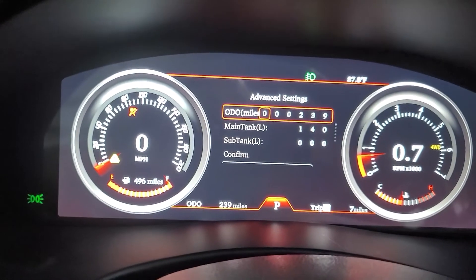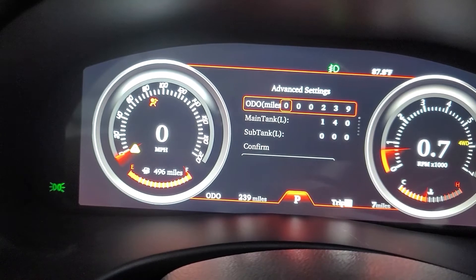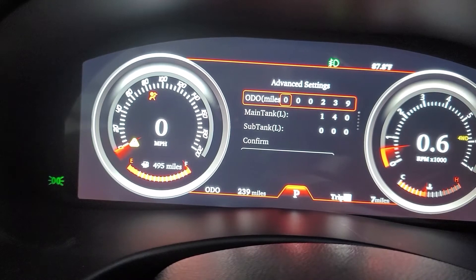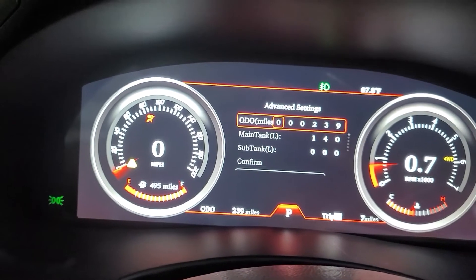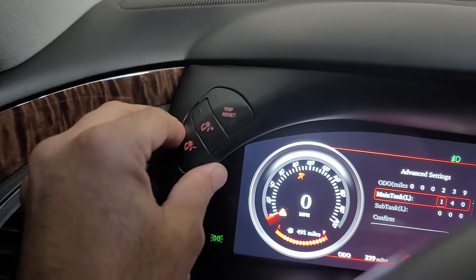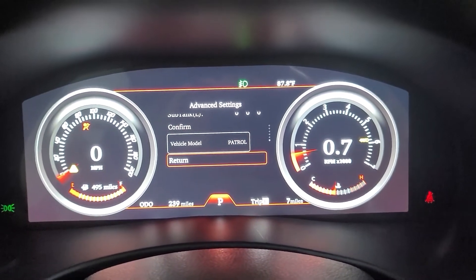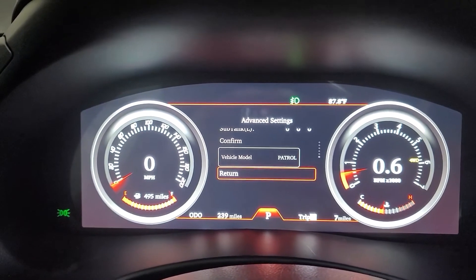Once in, you can enter whatever your mileage is in the car. You can also select your main tank size - it says 140 liters. I can't change it to gallons, but the 28-gallon tank should be about 109 liters so I'll change that later. You hit confirm and it should reflect the mileage you have in your car. That's pretty much the only thing you can do in this menu. You move up and down using the dimmer buttons. You can also put in the vehicle model - there's no Armada, only Nissan Patrol.